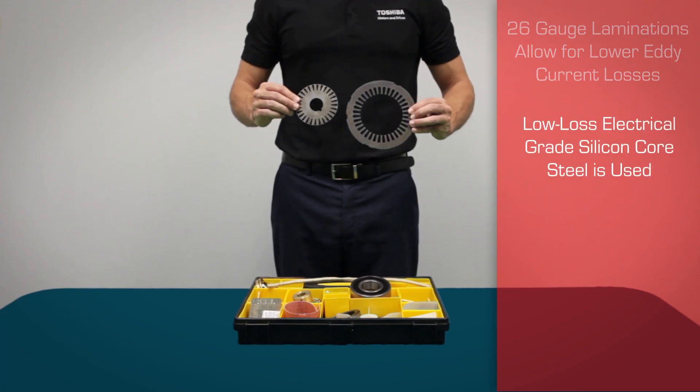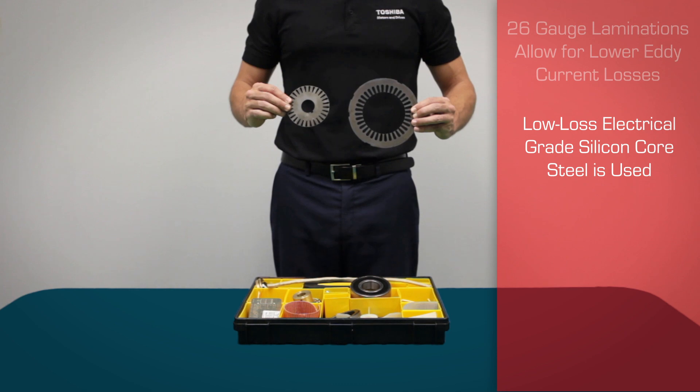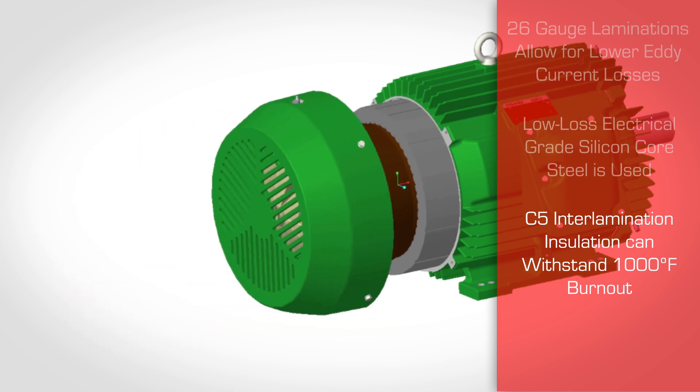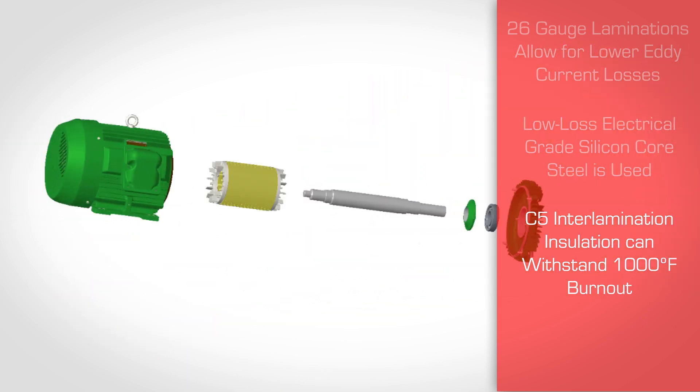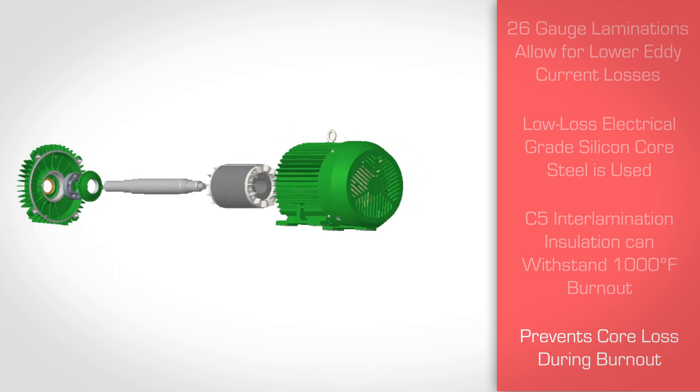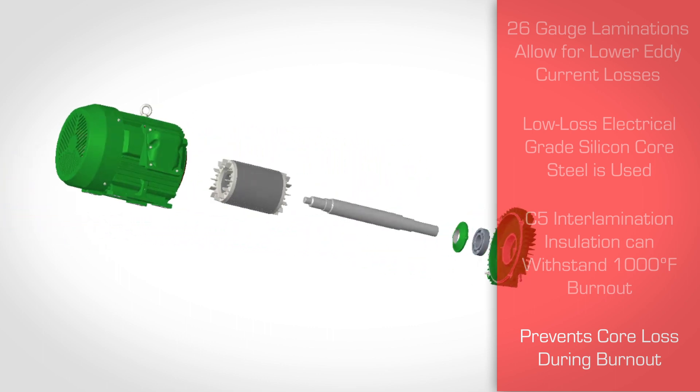Low loss electrical grade silicon core steel is used. C5 interlamination insulation is capable of withstanding a thousand degree Fahrenheit burnout with a temperature controlled oven. This prevents the chance of core loss during the burnout process and allows for multiple rewinds.